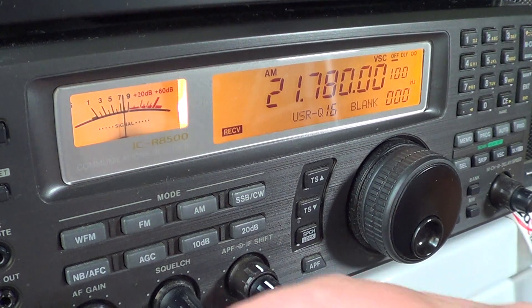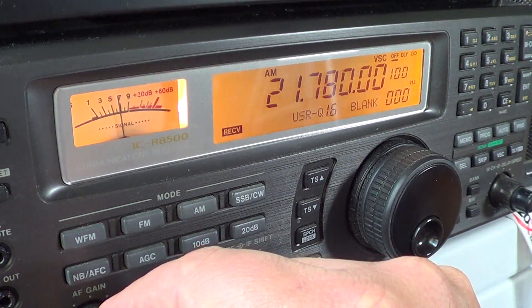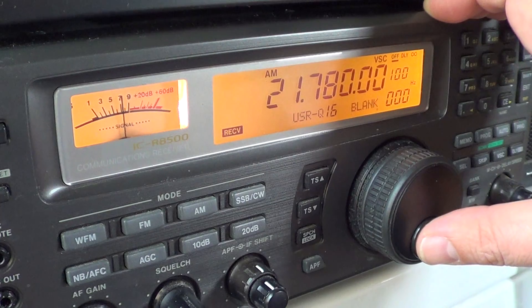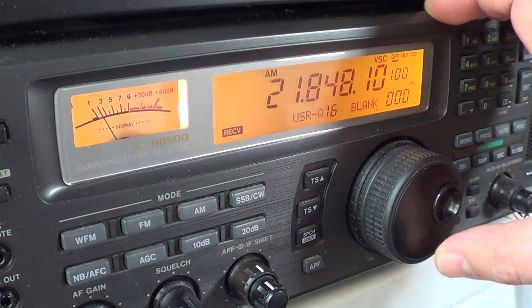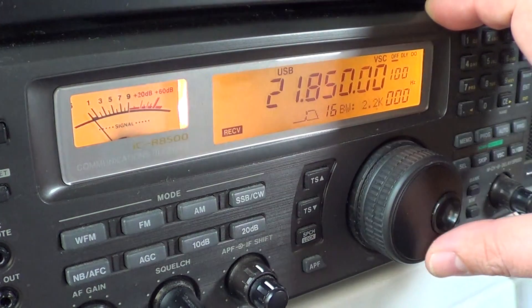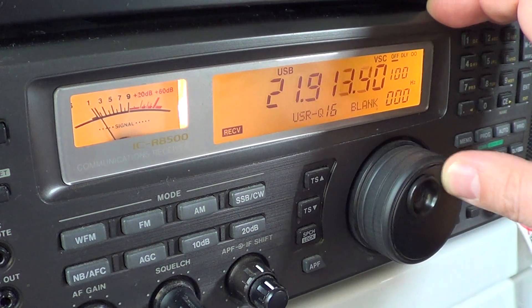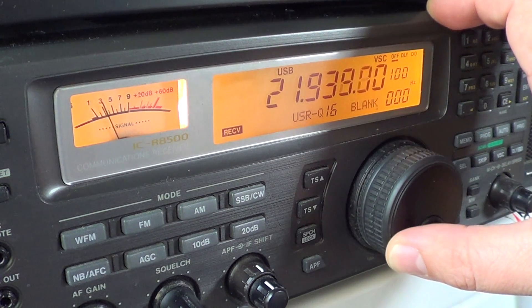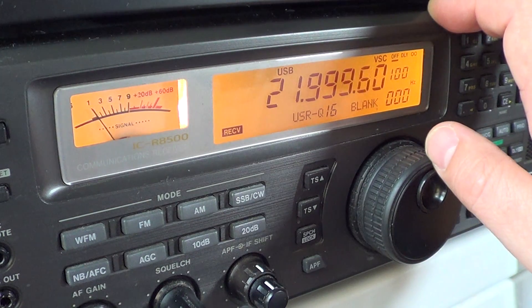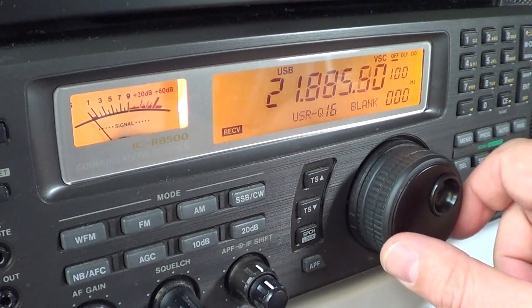Especially because we just came out of a very low solar activity period and the band wasn't that good, but now it's getting pretty nice with solar activity picking up. The broadcast band stops at 21,850 — for the rest of the band it's mostly utility signals that can be received. And that was the tuning around of the 21 MHz band.